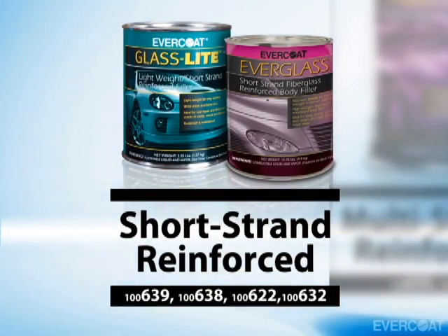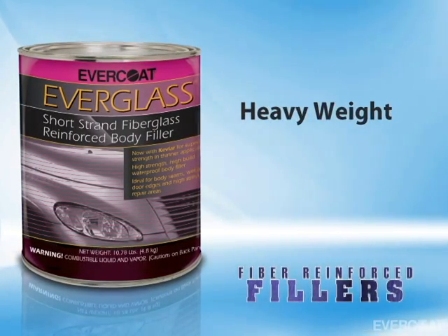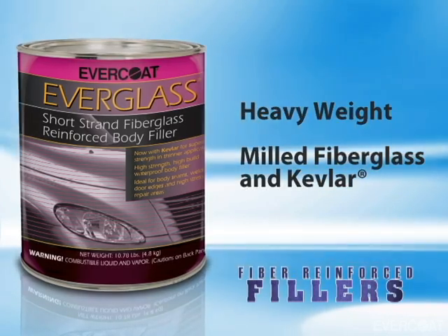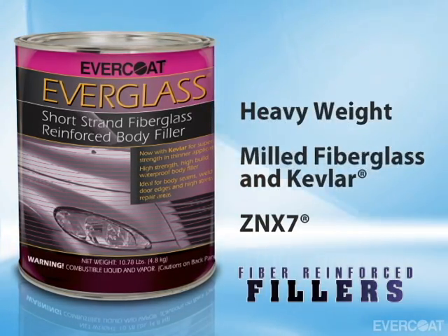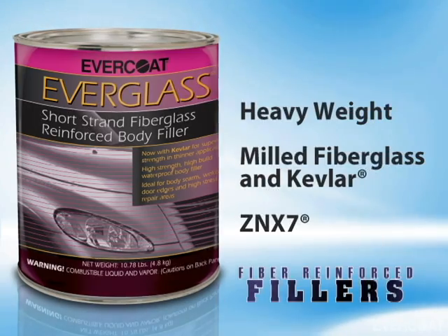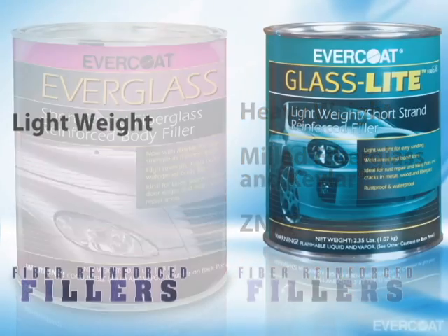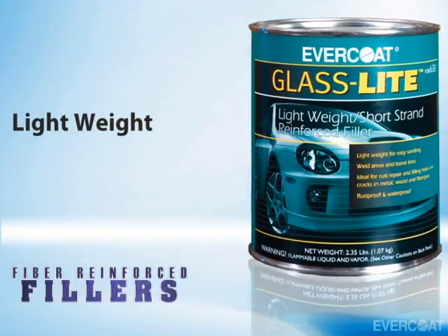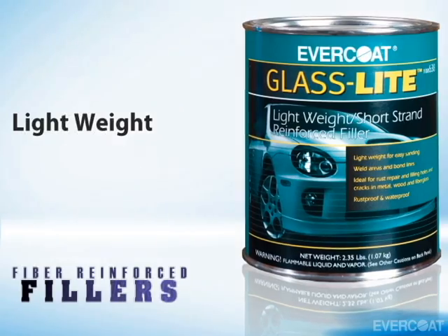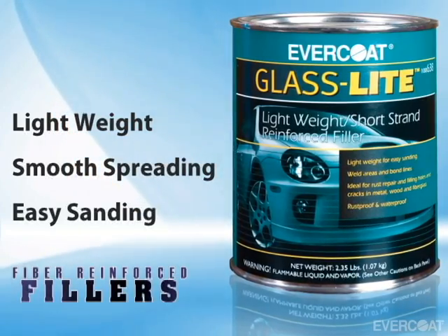Evercoat offers two short strand reinforced fillers: Everglass and GlassLite. Everglass is a heavyweight short strand reinforced filler that uses milled fiberglass and Kevlar for additional strength and durability. It also contains ZNX-7 for improved corrosion protection and improved adhesion to galvanized metal and sheet molded composites. The second short strand fiber reinforced filler is GlassLite, an all-purpose reinforced lightweight filler. GlassLite combines the strength of fiberglass with the ease of sanding of a lightweight body filler. It mixes and applies smoothly and can be easily sanded to a primer-ready finish.